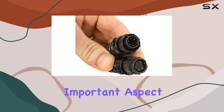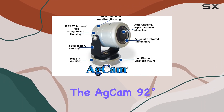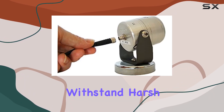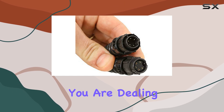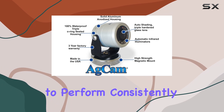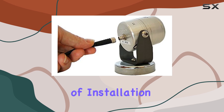Another important aspect of this camera is its durability. Dakota Micro has designed the ADCAM 92 degrees AHD camera to withstand harsh environments, making it a reliable choice for outdoor use. Whether you are dealing with extreme weather conditions or rugged terrains, you can trust this camera to perform consistently and deliver high-quality images.